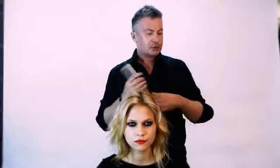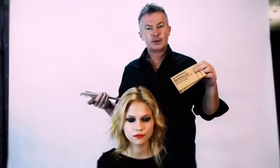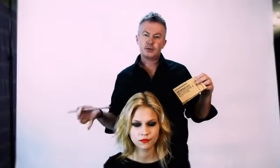Hi, Kevin here. I'm going to show you our new tool, the sewing kit. The sewing kit is primarily for putting hair up, and today I'm going to show you how to do a messy updo, or a more glamorous version of a messy updo.